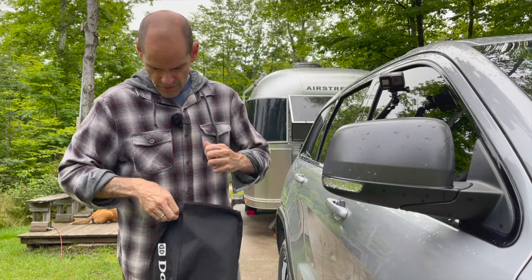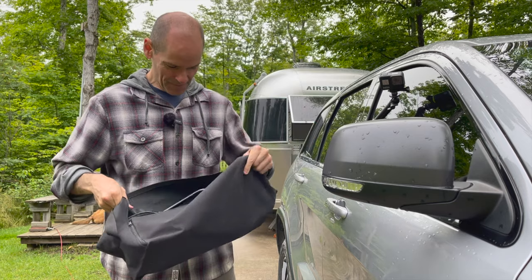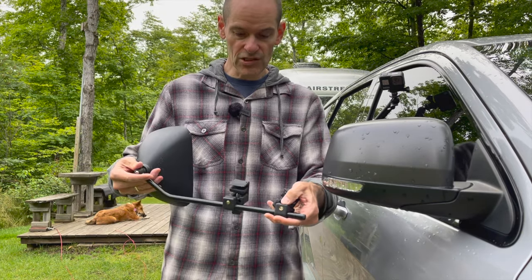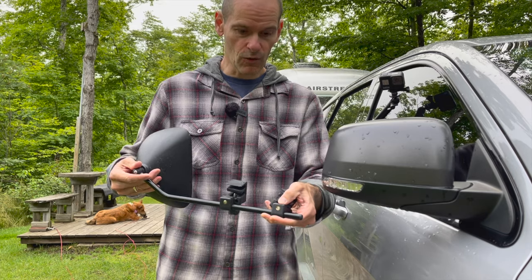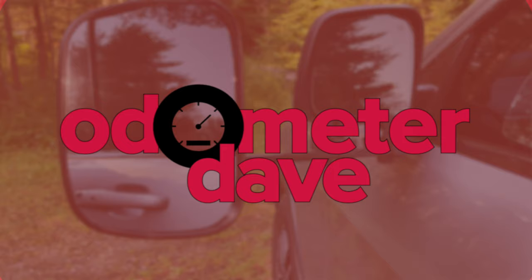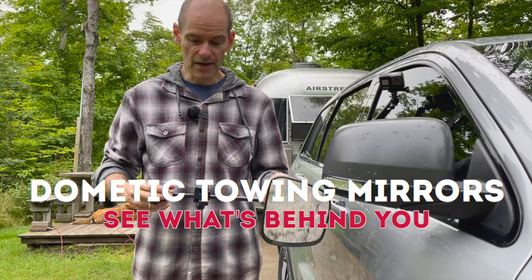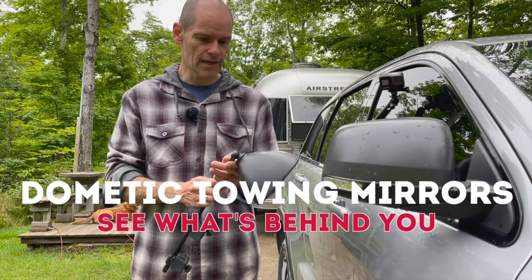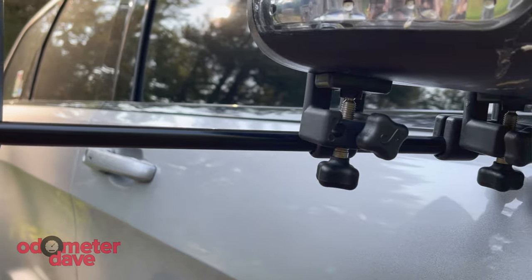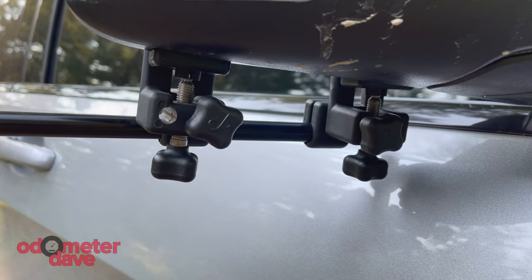These Dometic towing mirrors come in a very handy package. This is the Dometic Malenko Grand Aero 3 — the model number is DM2912. It's about $150 for the pair on Amazon. They clamp onto your mirror and you can adjust them in a variety of ways so that you can see around the trailer behind you.